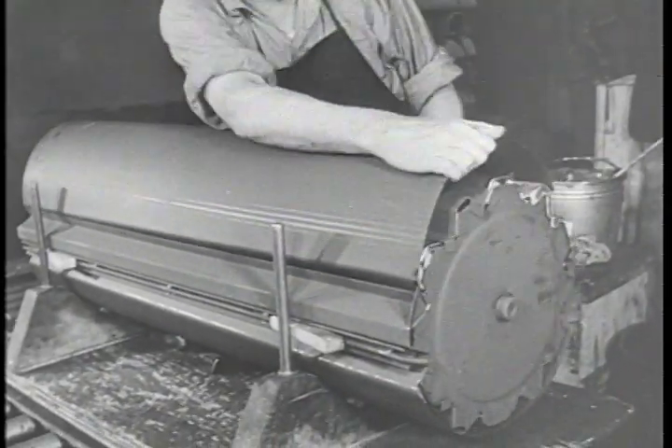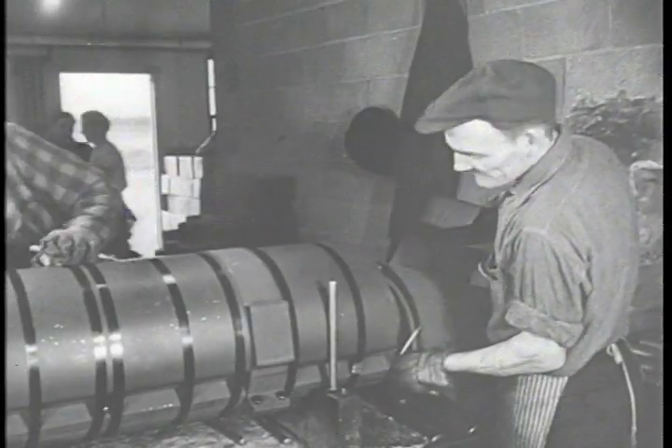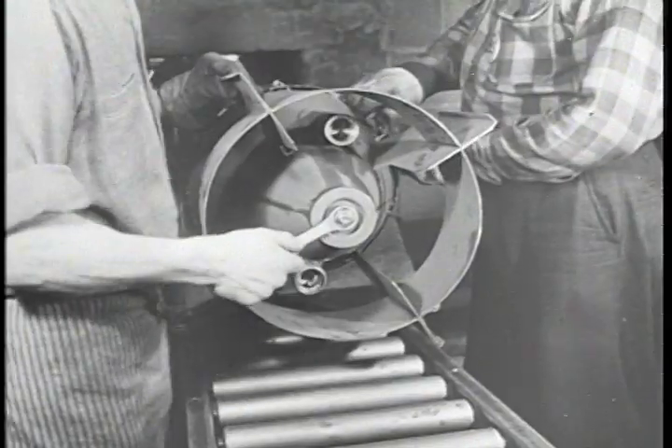The bomb is held together by nine steel straps attached to release buckles, which are broken open by time fuses within the fin assembly.